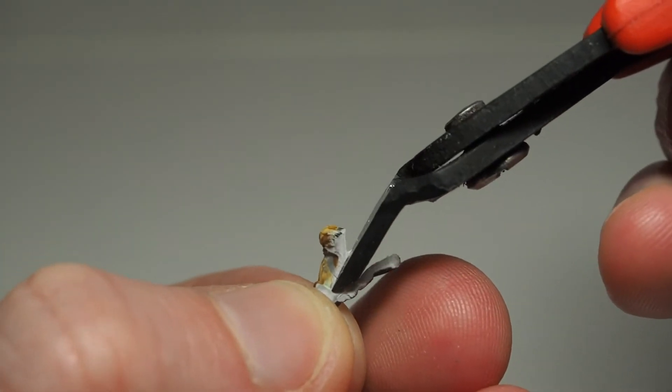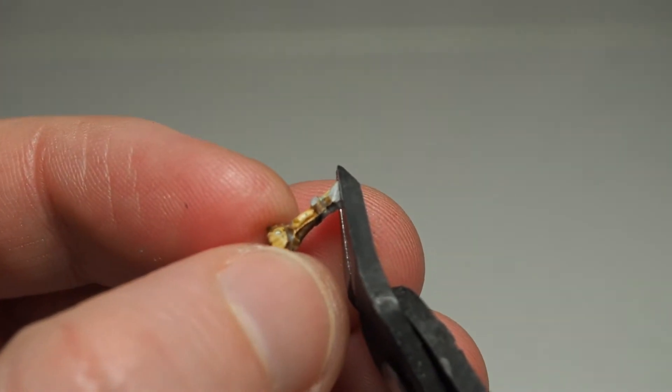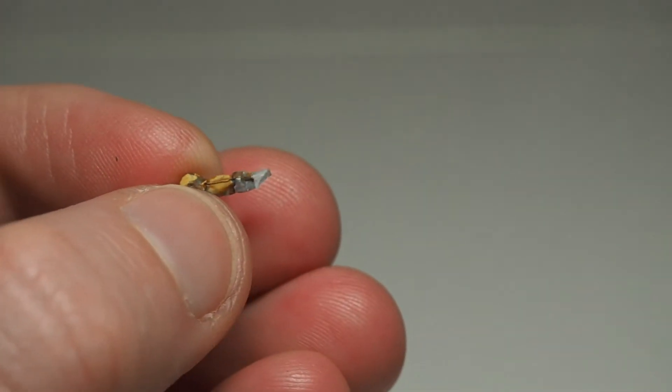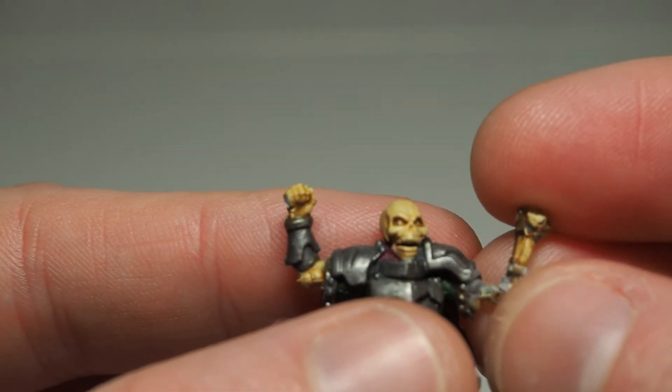I had to get pretty medieval on him just to make his arm look sort of okay and not like it was in a massive plaster cast. His left arm was also longer than his right arm, so even though I cut it at the elbow originally, I still had to shorten his forearm a bit for it to match.